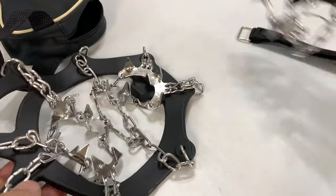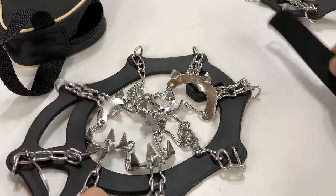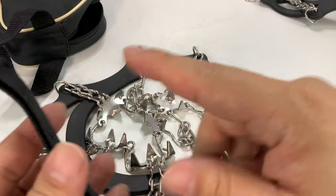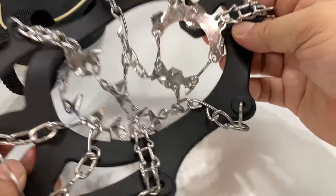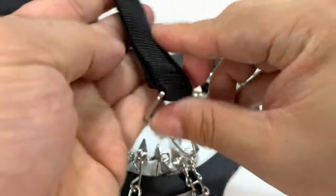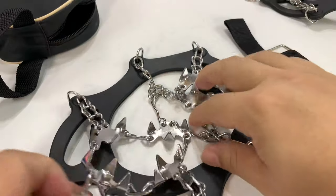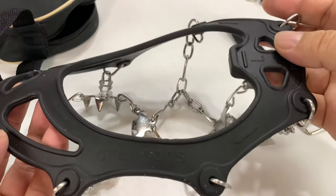We have two of them here and these are kind of the most elaborate ones I have seen. I've shown you in the past some that are just like a strap that kind of goes around the toe of your shoe, but these are quite a bit more substantive than that. We have two straps here and these are what's going to hold it over your foot and tighten it down.